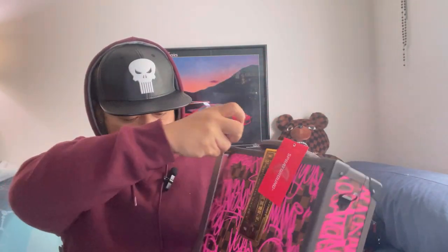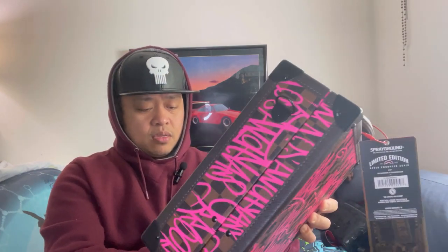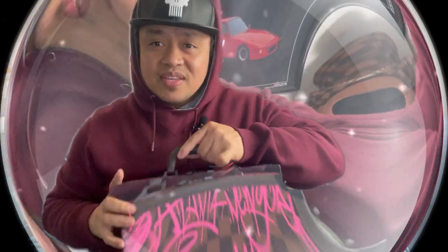Let me measure it guys — so this is almost 12 inches, looks like 11 and a half or something. And then the height when it's standing is about 10 inches. The depth is about almost 4 inches. This is good for travel guys!